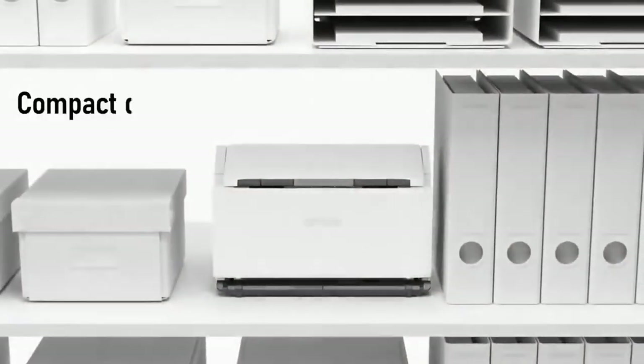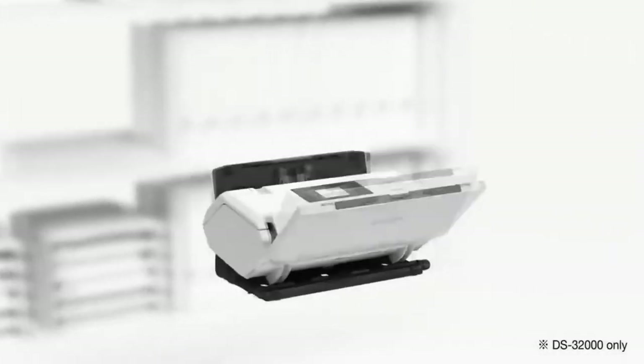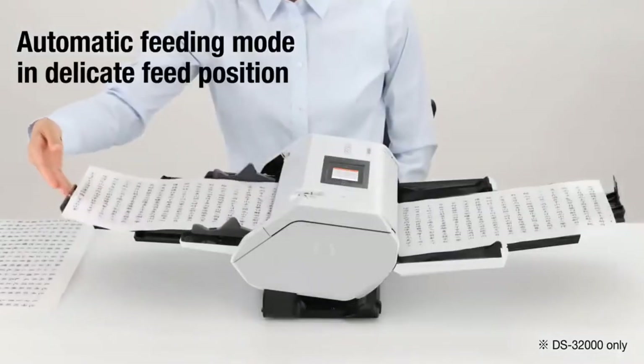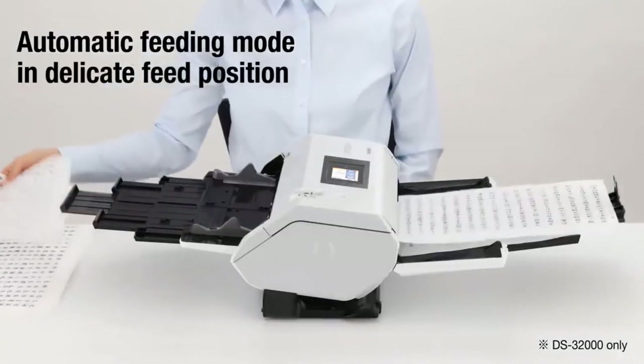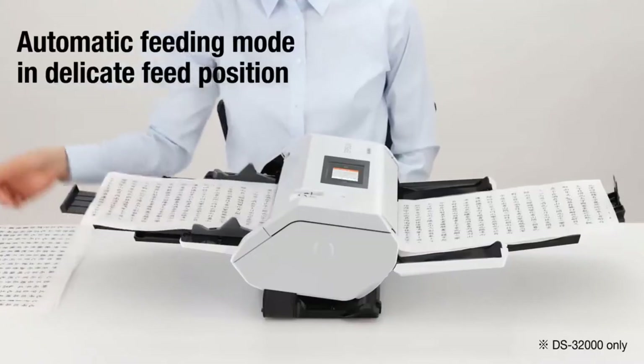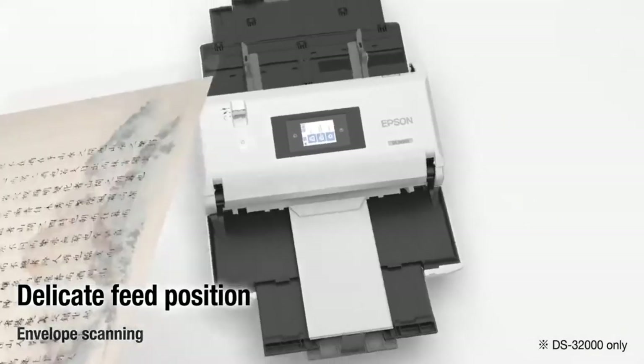The DS-32000 model offers a compact design for easy storage and has a horizontal delicate feed position. This model also offers an automatic feed mode, which scans automatically when a new document is placed in the feeder, making scanning a more pleasant experience. Envelope and banner scanning are also possible.